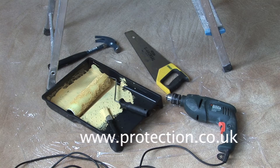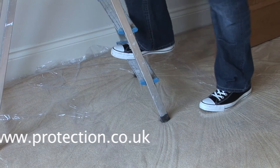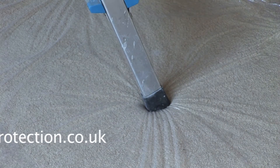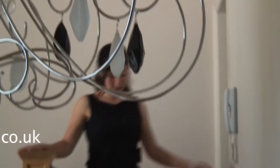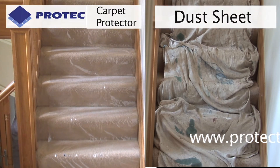Carpet Protector is durable so will protect your carpet from being walked on excessively and won't tear under ladders or tools. Carpet Protector is lightweight and flexible so it can be used safely on staircases, leaving you reassured that it is fitted securely into every turn.